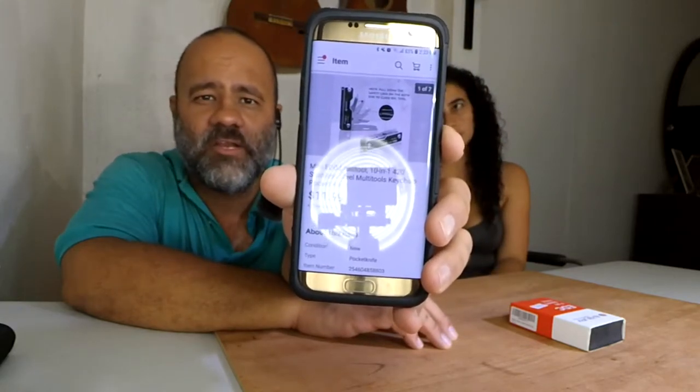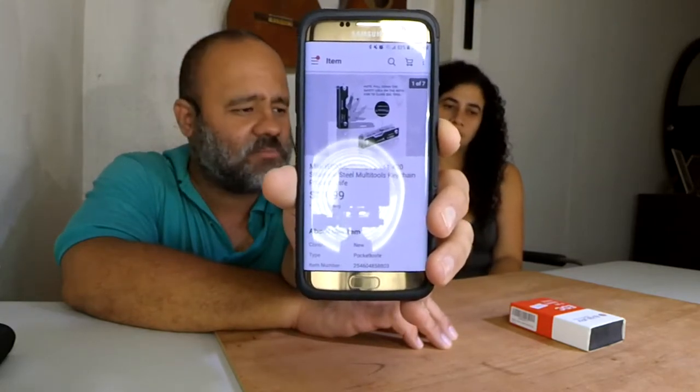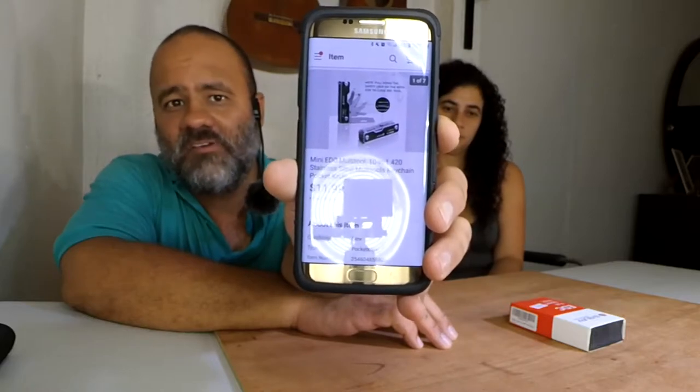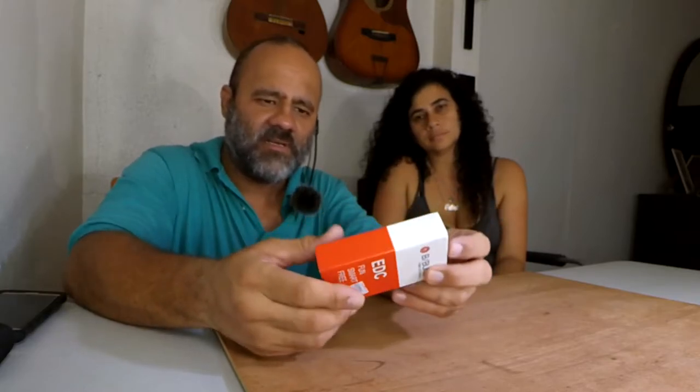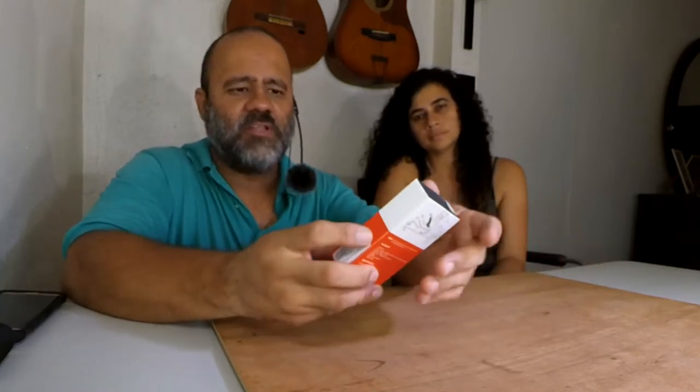Obviously shipping will depend on where you're located. If you want to buy something like this, there's a description and information and you can find it on eBay, Amazon, and maybe other online sites. Here is the device itself. The box is kind of cool — it's cheap and simple but it has one of those slidey things that you just open up like that.